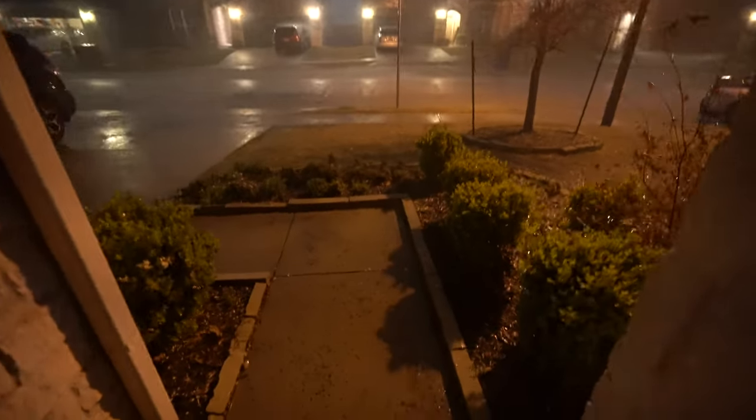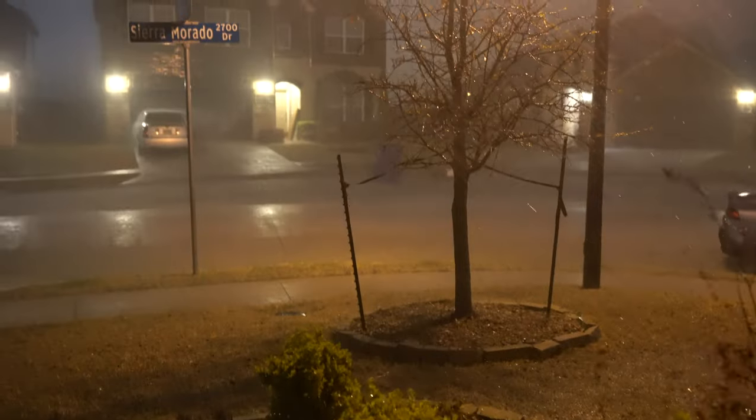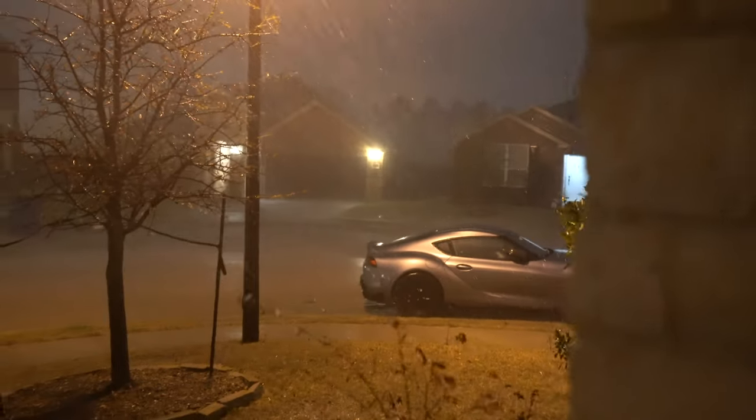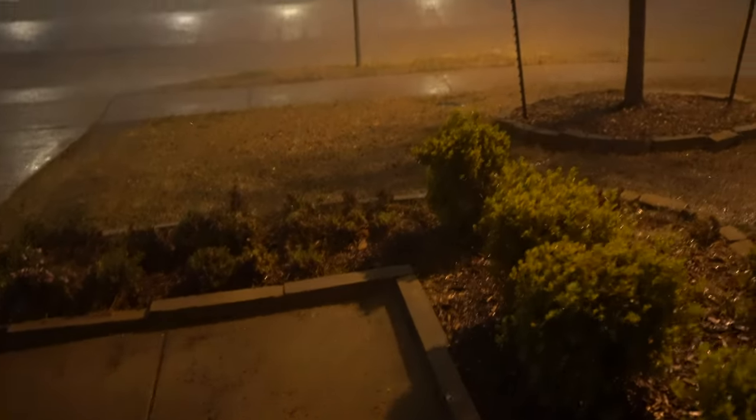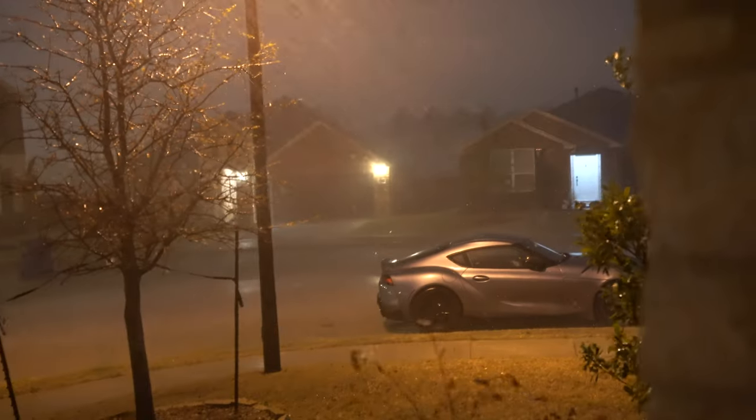It's officially starting to hail. I don't know if you guys can see that little pebble — it's pretty small. You see these little white rocks? Yeah, that's hail. It doesn't seem big enough to cause any serious damage right now, but if they get any bigger, then — I don't know.